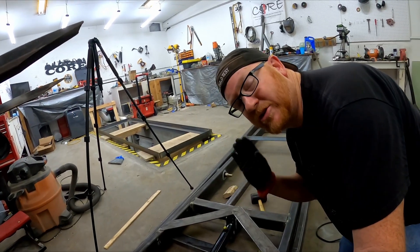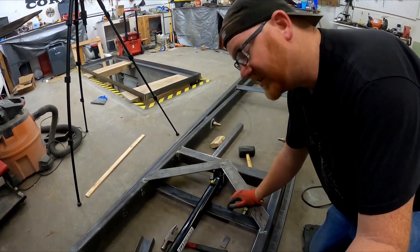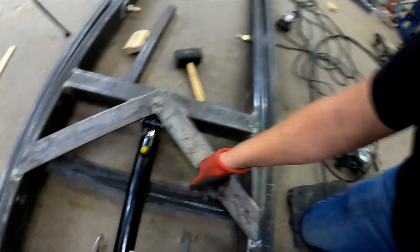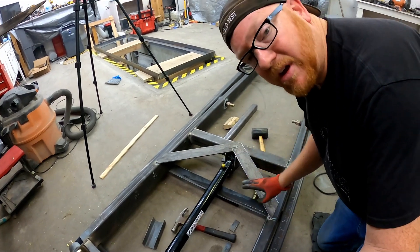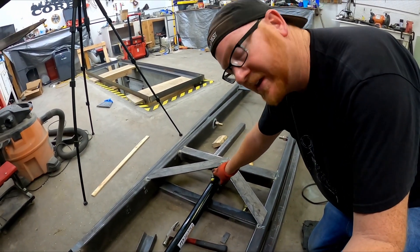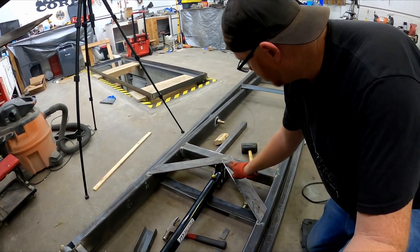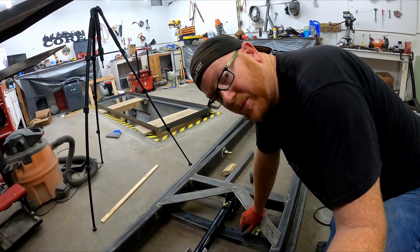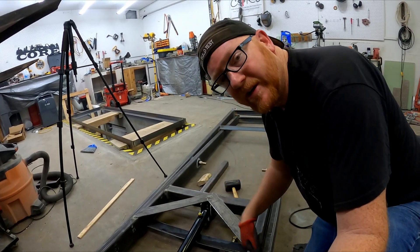I've been looking for just the right opportunity to be able to box this top end in without covering up the greaser. And I think this design overlapping is going to give us a lot of triangulation of strength, where we'll be able to secure these brackets in place, lock the frame together, and get good pulling power against here. This is going to make this really strong. We'll probably do something similar over here on the bottom side.